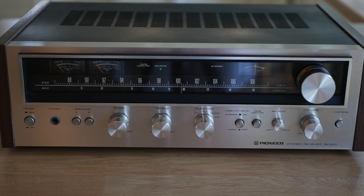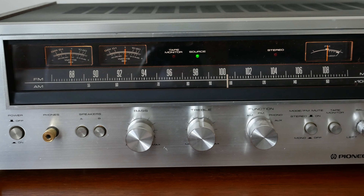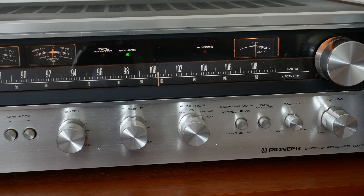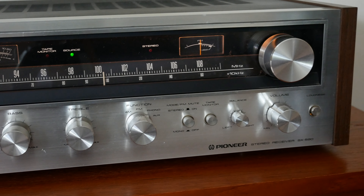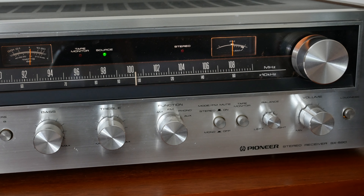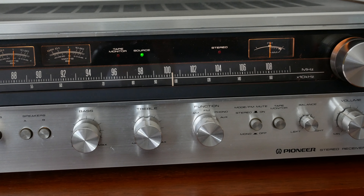Pioneer made a huge range of these vintage receivers. Some of them were very powerful indeed — over 100 watts per channel — and had a lot more features. This one, although it's only a 20-watt amplifier, has quite a healthy output and sounds a lot more powerful than its 20 watts suggest. This one was a middle-of-the-range product. They can still be found today quite widely and were around £150 to £200, maybe a little bit more in very good condition.